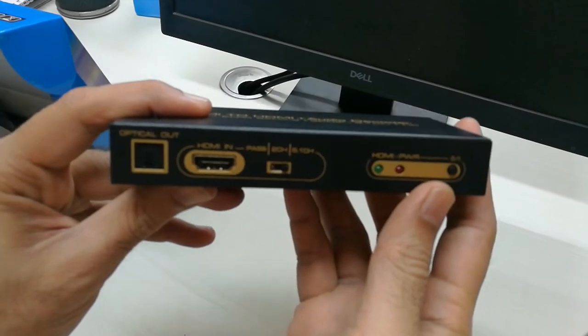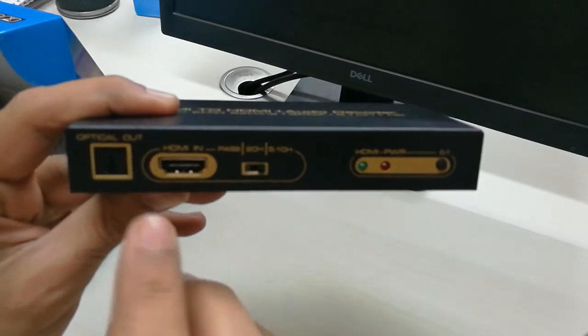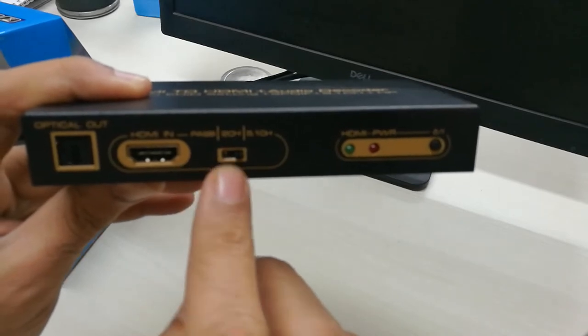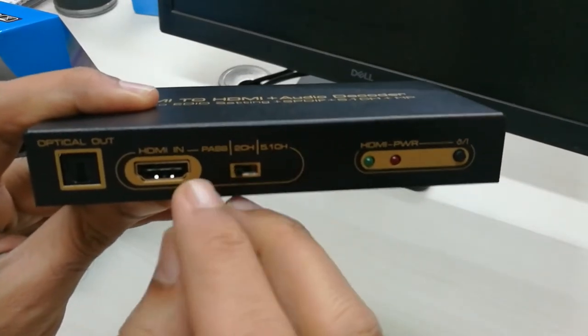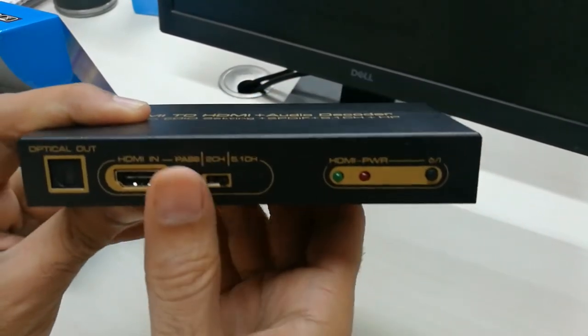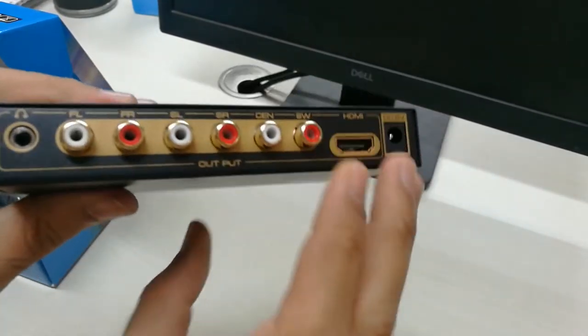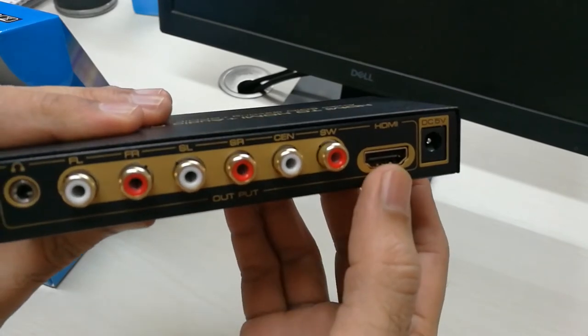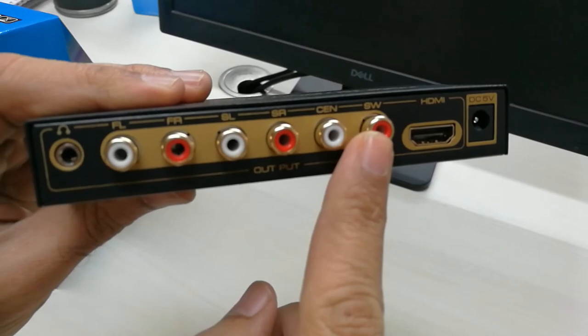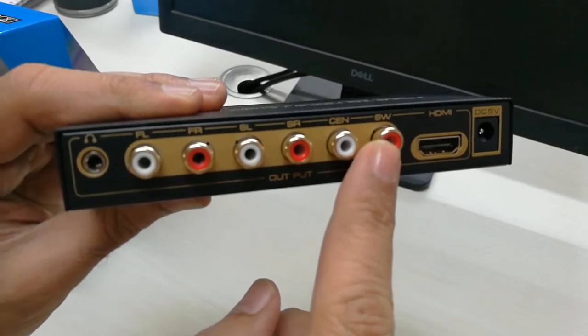This piece has got an HDMI input and it has a switch for 2 channel and 5.1 channel output. On the back side it has an HDMI out and it has 6 RCA outputs for 5.1.